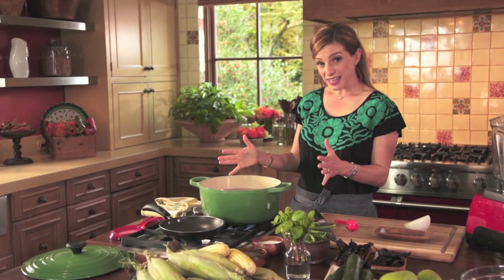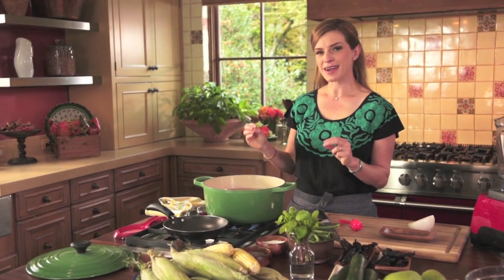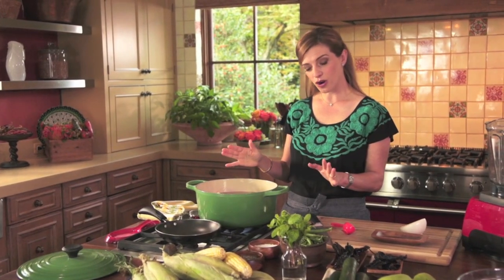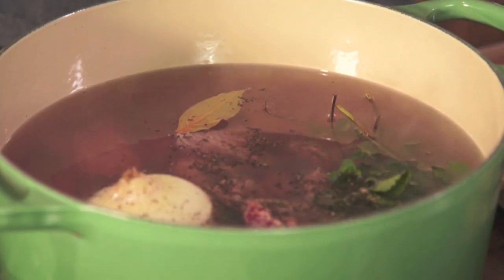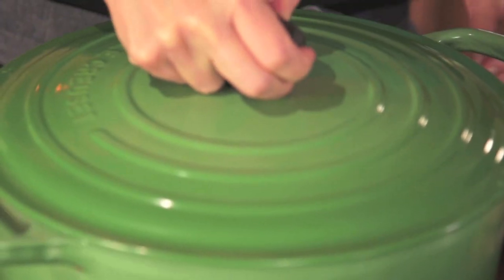Now I'm going to cover this and let it cook for an hour or maybe a little bit longer. You want the meat to be completely soft and cooked, and the broth should be really nice and tasty.